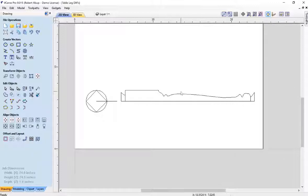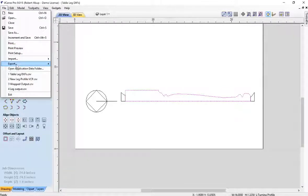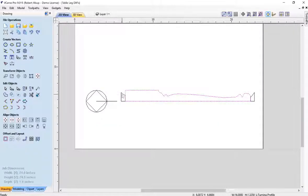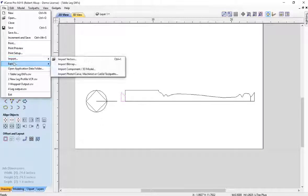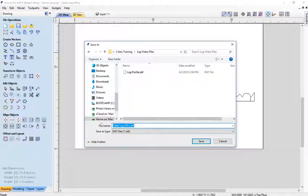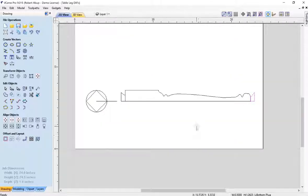To go from this to Fusion 360, we need to export DXF. I'm going to export this one — file, export DXF — and call that 'leg profile'. Then this one, file export DXF, we'll call 'top plug'. And we'll do the same thing here and call this 'bottom plug'. Now we're ready to take those files into Fusion 360.